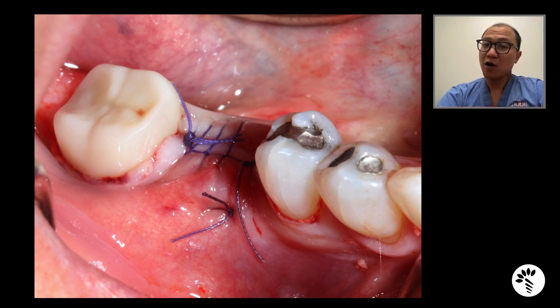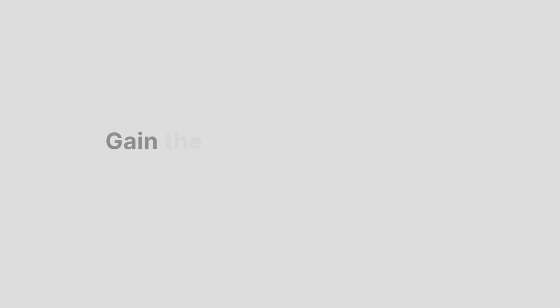I hope you learned how I do everyday basic socket grafting when I decide to get primary closure, and this is how I do it. If you want to learn more about how I suture, how I manage the flap, when I want to get primary closure, and when I want to leave the membrane exposed and let the tissue heal, feel free to join me at RIPE Global for a fellowship in implantology. Otherwise, I'll see you for the next case. Thank you.